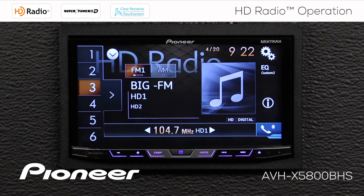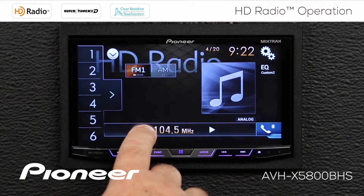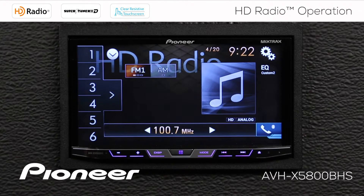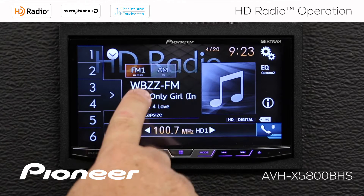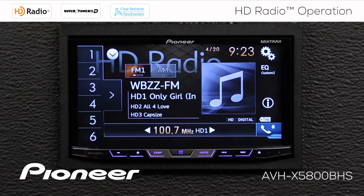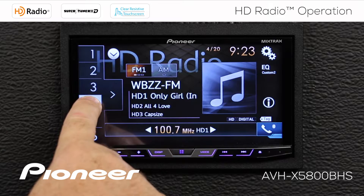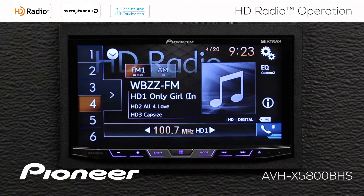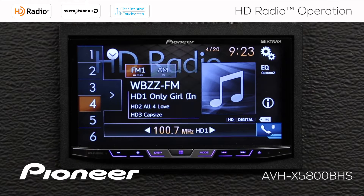Now we'll create a radio station preset. Let's tune in a radio station — we'll press and hold this button for a moment. We tuned in 100.7. I can see that this is also an HD radio station, and it has 3 HD broadcasts. We're going to press and hold button number 4 for a moment, and that creates 100.7 HD number 1 as radio station preset number 4.